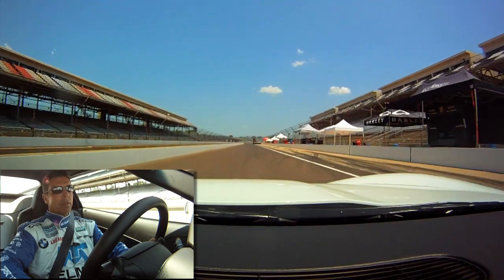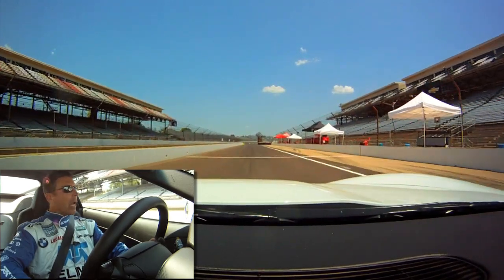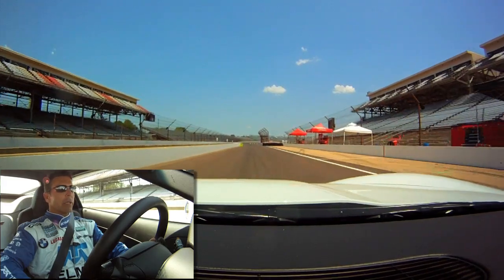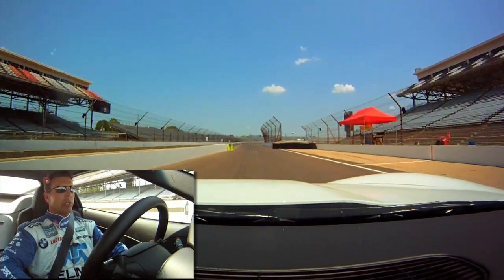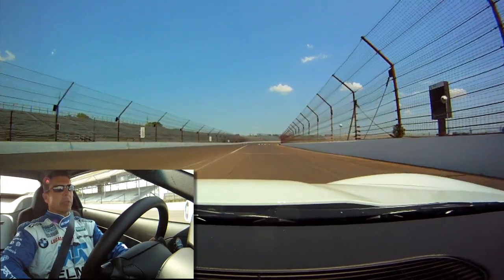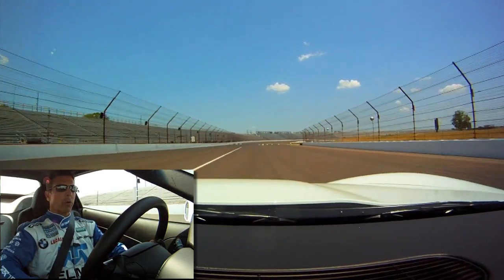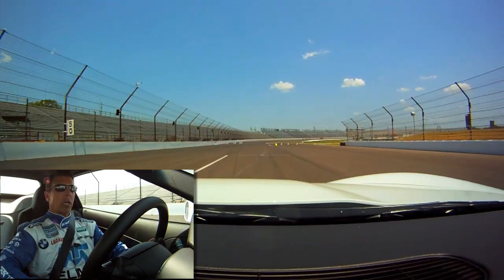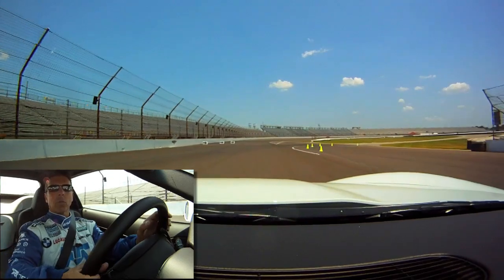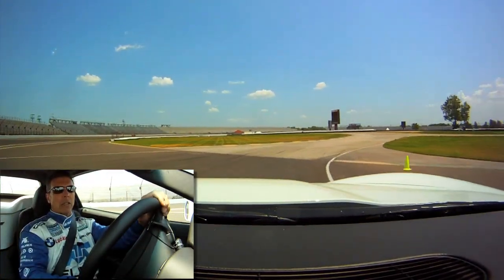We're going to work our way down pit lane here and out onto the racetrack. As we work out pit lane, we're going to come out just at the entry to turn one. There's a pretty significant difference between the asphalt on the oval and the asphalt on the road course, so we're going to make that transition. In turn one, about halfway through, we're going to see a change from dark asphalt to light-colored asphalt.